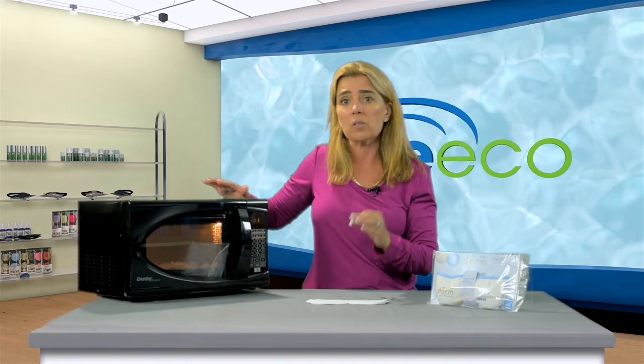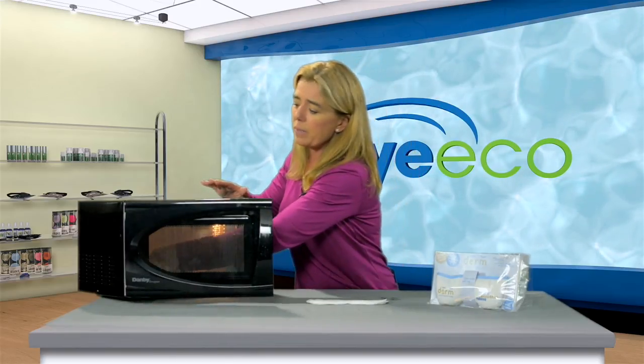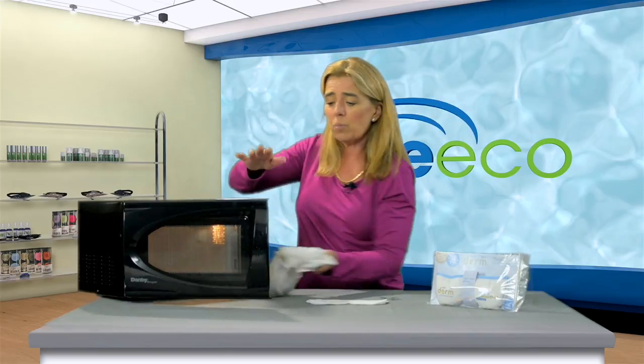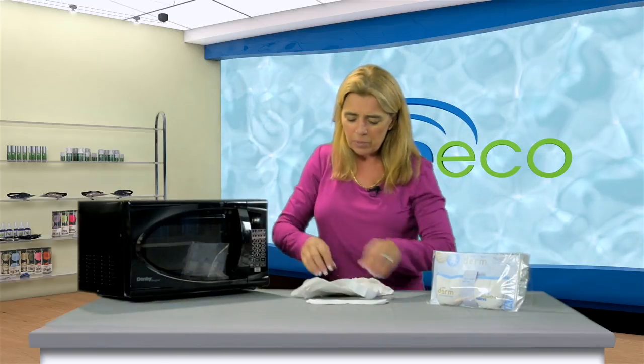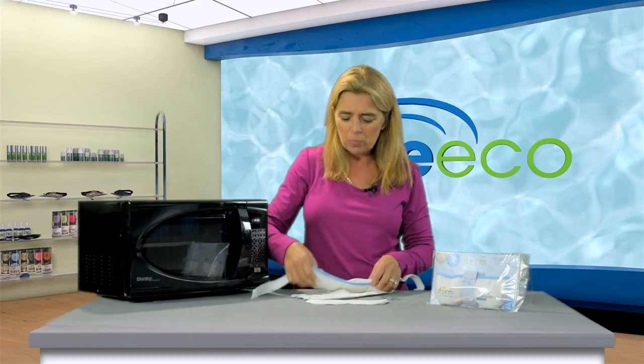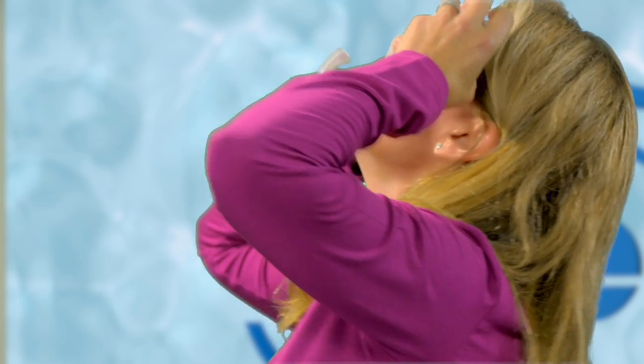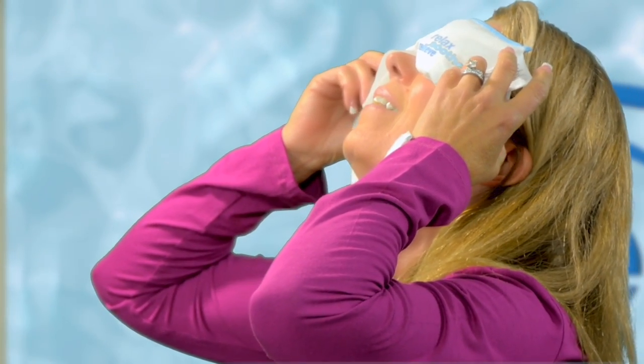The nice thing about the Derm Mask is it's also very easy to clean, reusable, and all natural, so you can get multiple uses out of it. When the 20 seconds is up, find a nice comfortable place to lay down. Simply take the mask and use it with or without the strap — just put it over your lids, and voila. Oh, that's good.